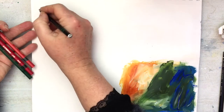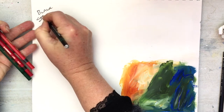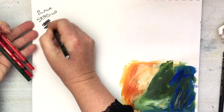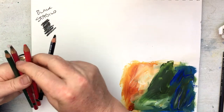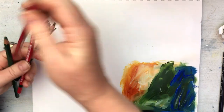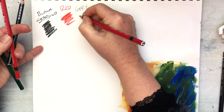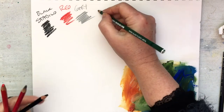First up, the black Stabilo. I'm just going to lay them down and then we'll activate them. Red, grey, and green.